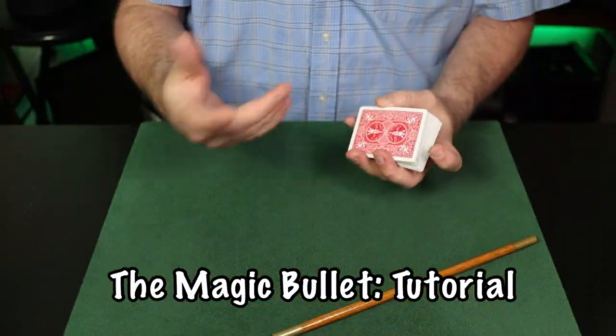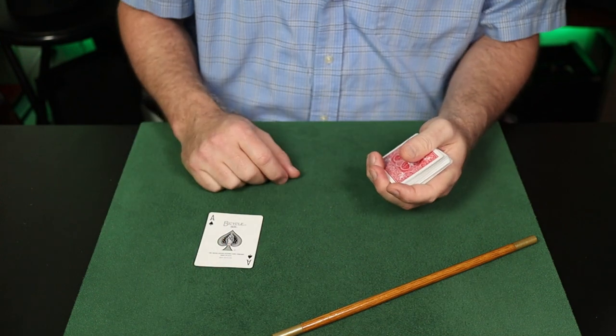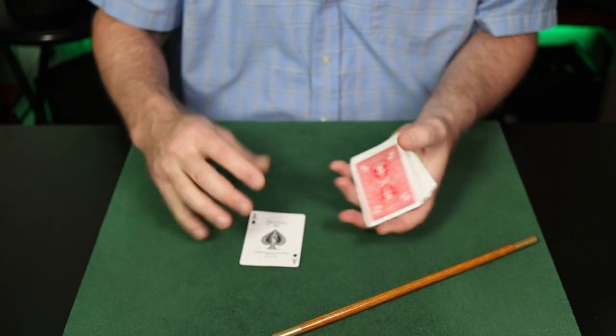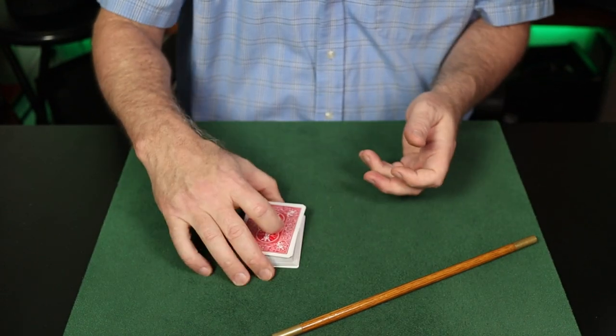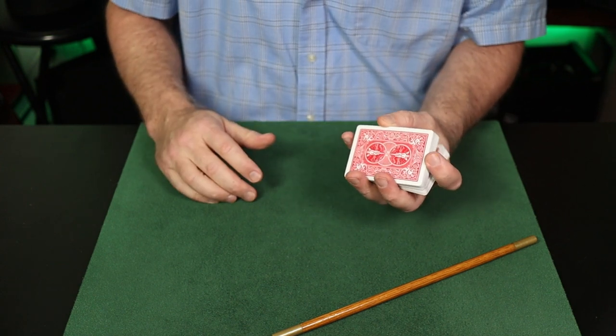Ken would apply the incomplete faro and use a secret finger break. Let's take a look at the full scoop — magic bullet tutorial. Given the chance, I like to introduce the bullet trick or the gun trick with a flashy production of the bullet. By the way, this is what they call aces in Las Vegas — in poker games they're referred to as bullets, so that's a nice tie-in. This production is Daryl's Hot Shot Cut.